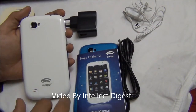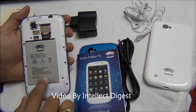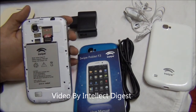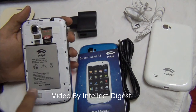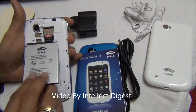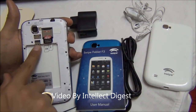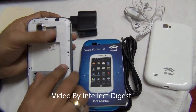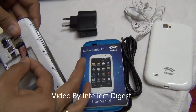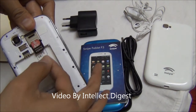Let me open the back panel and show you what lies beneath. Under the back panel you have a large 2200mAh battery which should last at least 1.5 to 2 days on normal usage including calls, messaging, and internet browsing. Removing the battery, you get a microSD card slot just above the battery, and you have two SIM card slots stacked one on top of the other.